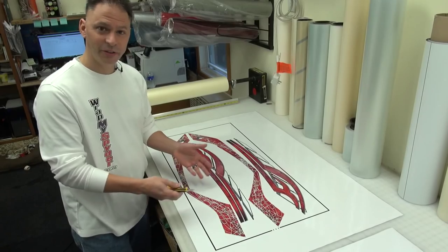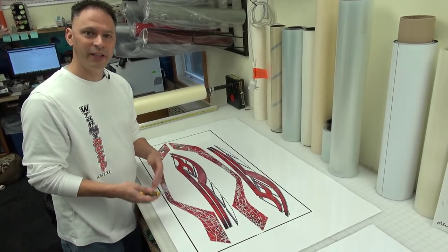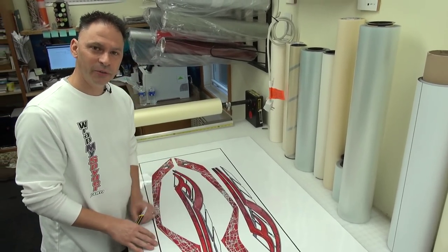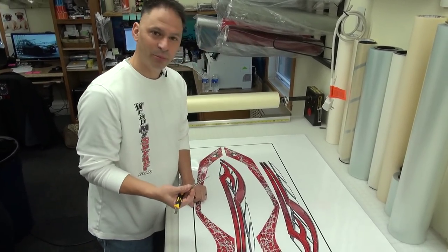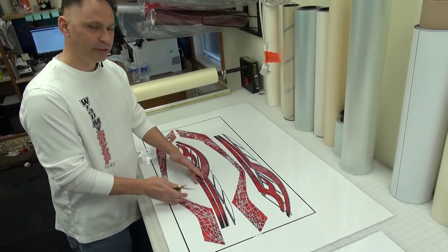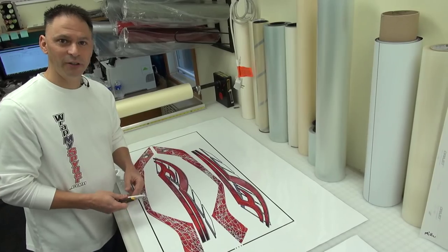The next step is we're going to do some weeding. The material has been cut, so the next thing we're going to do is weed out the images so that the only thing remaining are just our graphics. In order to do that, we have a couple of tools — our knife and our poker — so that we can pull the material out accurately. When we're done, we'll have just the remaining images, and then we'll go to the next step, which is called masking.